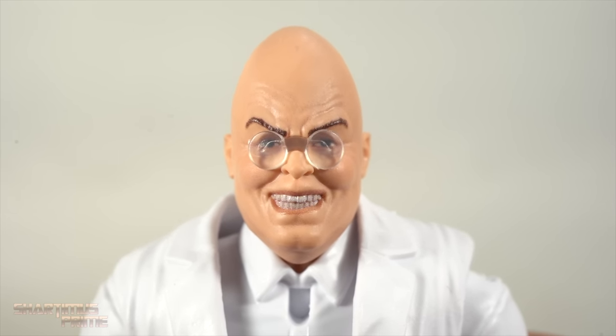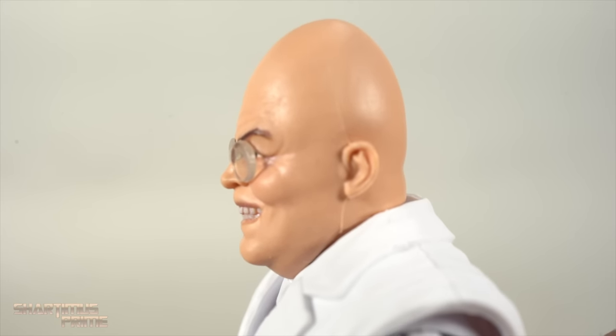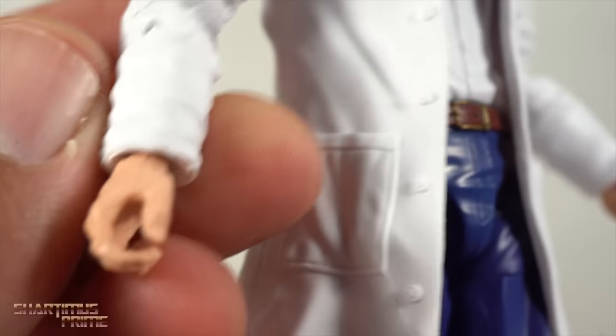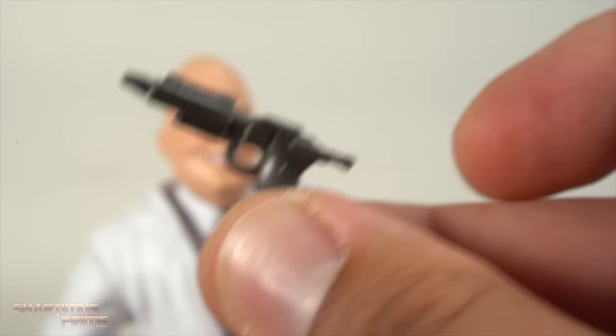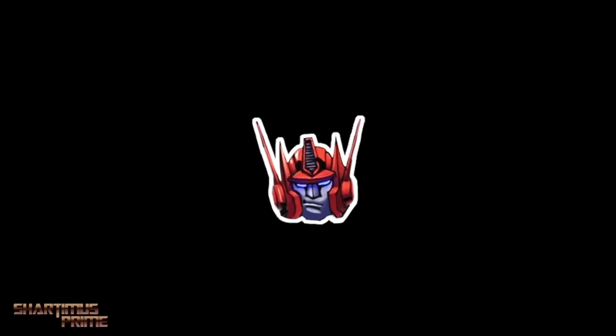I can't help but see Dan Aykroyd and Coneheads when I look at Egghead. I'm not very familiar with the character but I'm happy to have a new addition. I lost the tie somewhere, which bums me out. These arms came from the Happy Hogan MCU figure — you can see the Happy Hogan torso and legs. I like how the blue looks with the brown shoes. I wish we had pinless joints. He comes with one gun which I think is unique to him — let me know in the comments if you can point out where it came from.